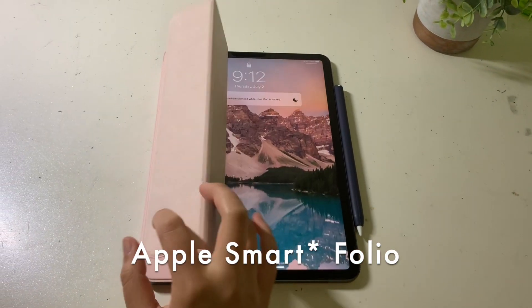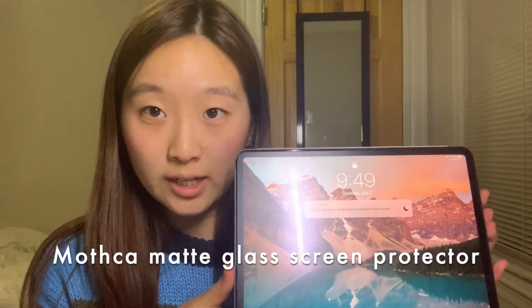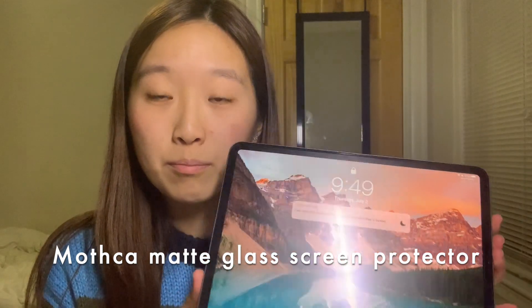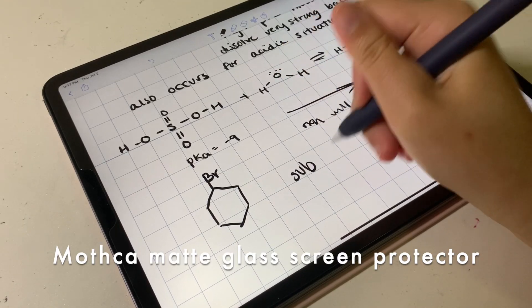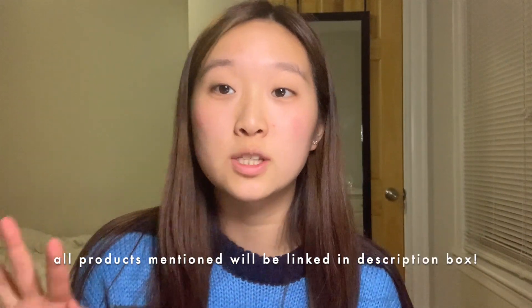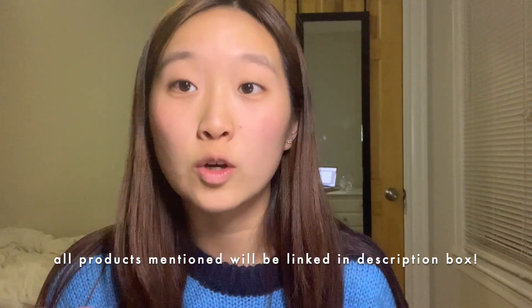On my iPad I have the Apple Slimfolio case. It essentially works to protect the exterior of my iPad and if I ever drop it, it won't get scratched. For the screen of the iPad I have a screen protector. It is a matte screen protector from Mothka. Basically it makes your writing feel a little smoother, it prevents glare on the screen, and it also reduces fingerprint smudges, which is really important for a good screen protector.